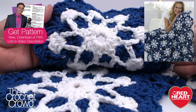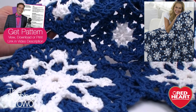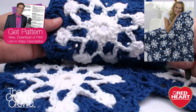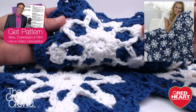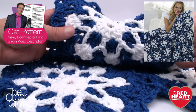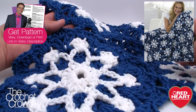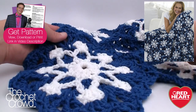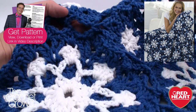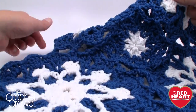Here's a closer up version of one of the motifs we'll be working with today. We have two — this large one and a little center square. The advantage to this particular afghan is that there's no sewing required at the end. You start off doing all of the large motifs, the first one by itself, and then you start attaching on the final revolution to its neighbor.